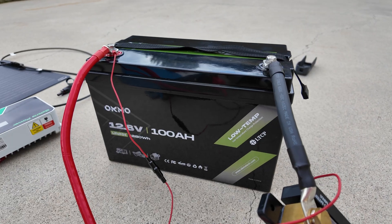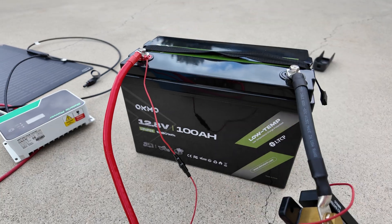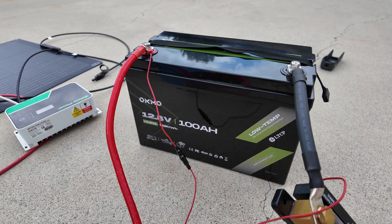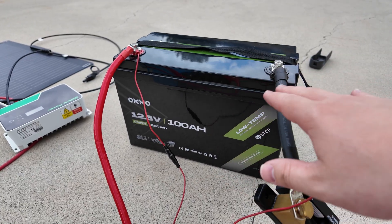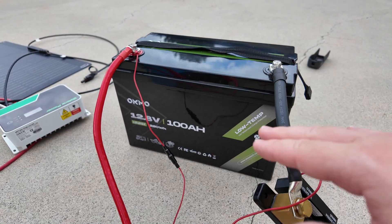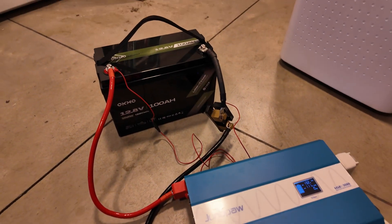More than twice what it's rated for and it did not kick off on overcurrent protection. Use a properly sized fuse — that way you do not have to worry about whether the battery will kick out itself. The fuse will take care of you.